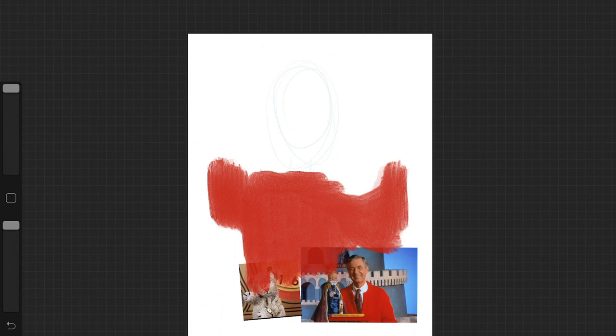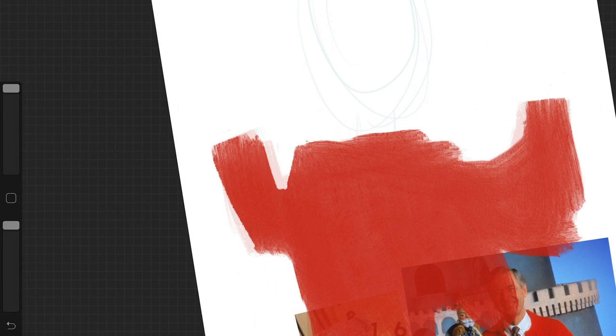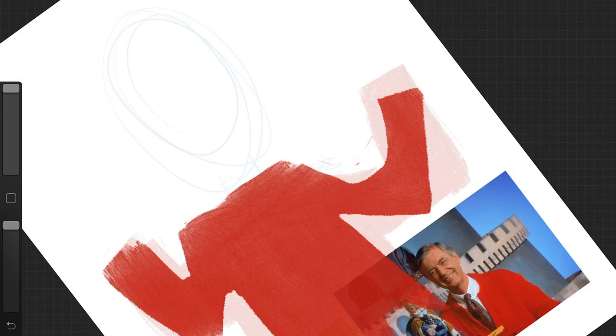This speedpaint is going to be a lot simpler than my usual ones because I'm only going with two colors — a white background and black line work. This illustration is of Mr. Rogers. I was recently inspired after watching the trailer for the documentary, which had me emotionally engaged. I remember Mr. Rogers when I was a kid because my grandma used to turn it on all the time. She always talked about how he was one of the better TV shows because he was calm and not as hyperactive as the shows we have today.